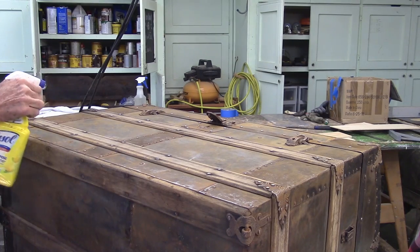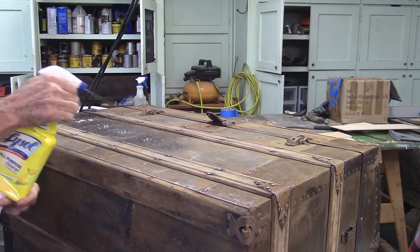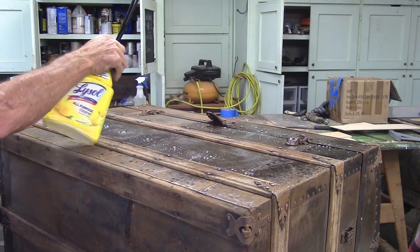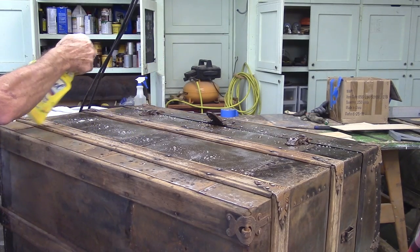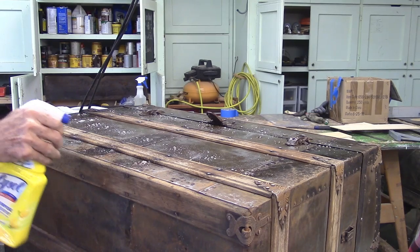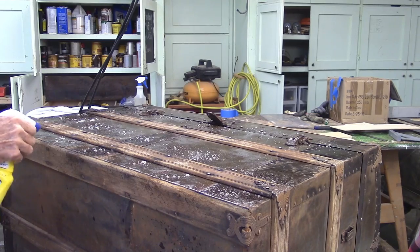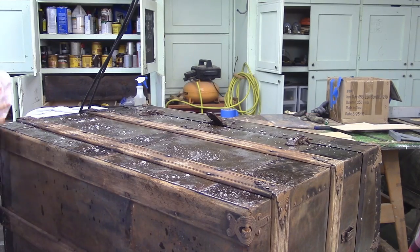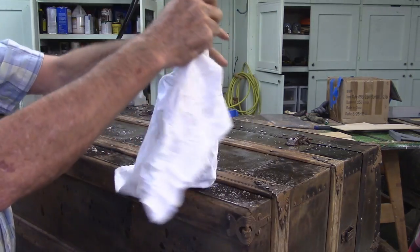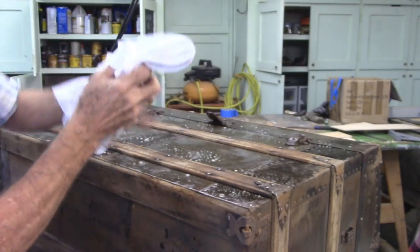What I think I'll do is go over the top with some soap and water just to clean it, and I may put some rust remover on it. Clean rag — let's see how dirty we can make this rag.